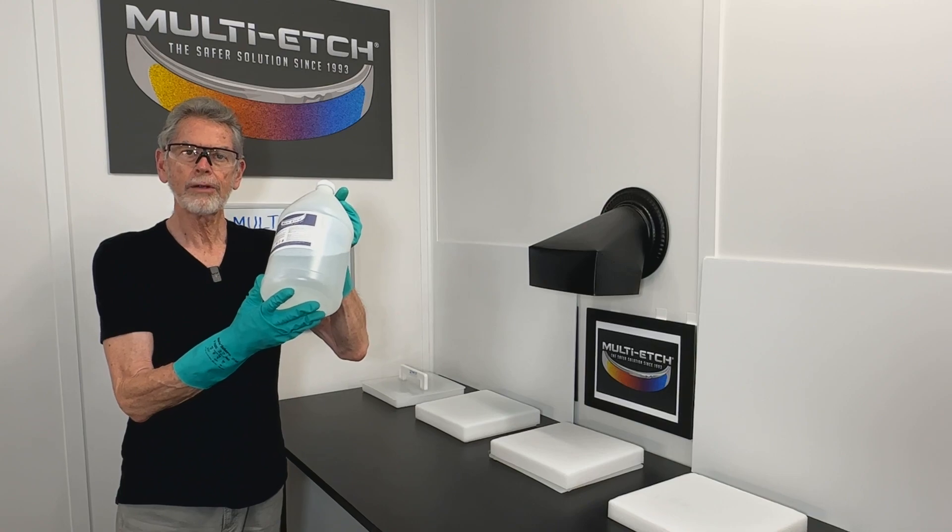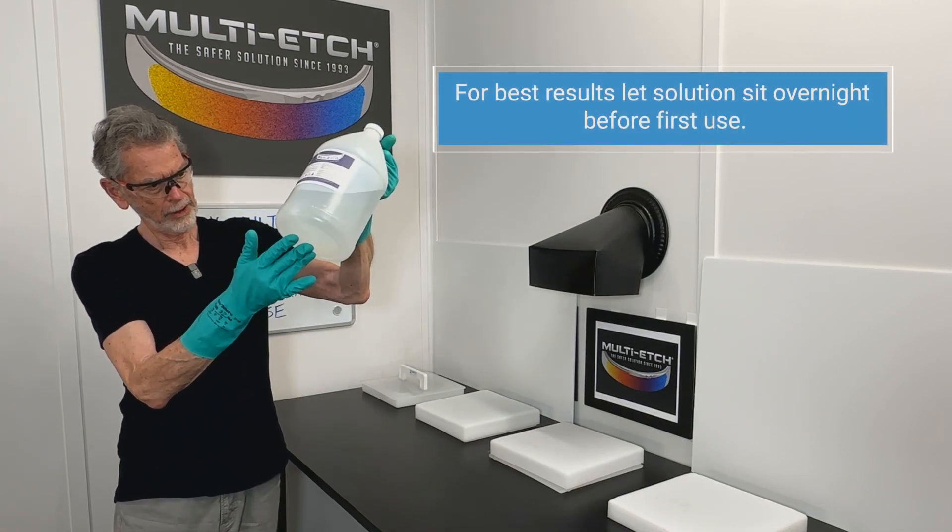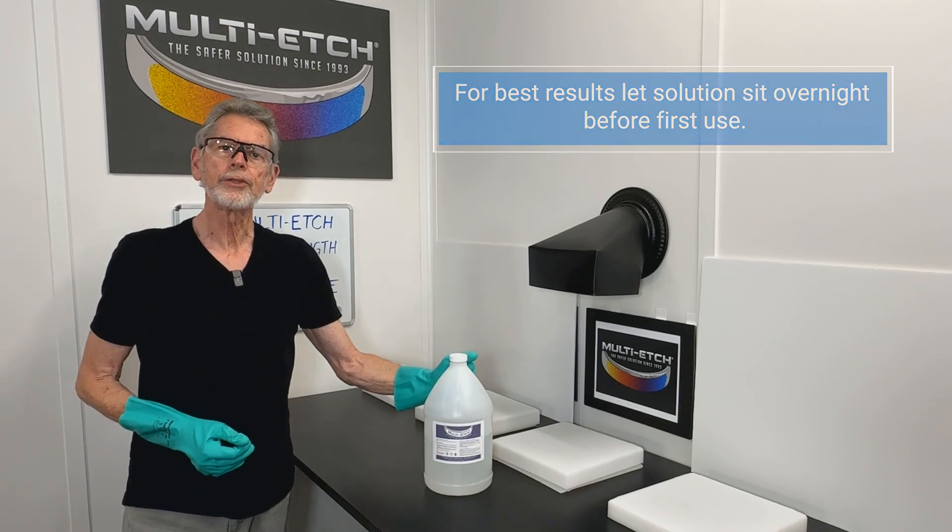It's been an hour — fully into solution. We'll let that cool down to room temperature and it's ready to use.